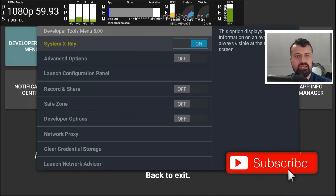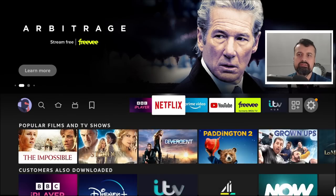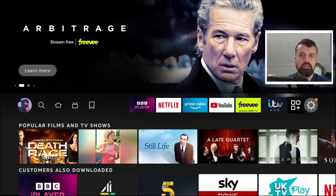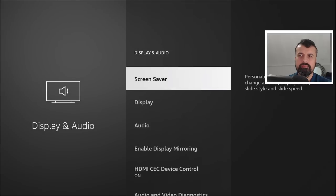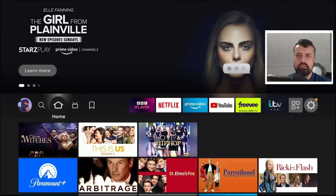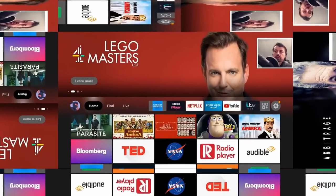That's the first tip. Next, as you navigate around you'll notice a very annoying clicking sound. To turn that off, go to Settings, go to Display and Sounds, then Audio, and you'll see the option for Navigation Sound. Click on that to set it to off. Now when you press the home key you can move around without any of those annoying clicking sounds.